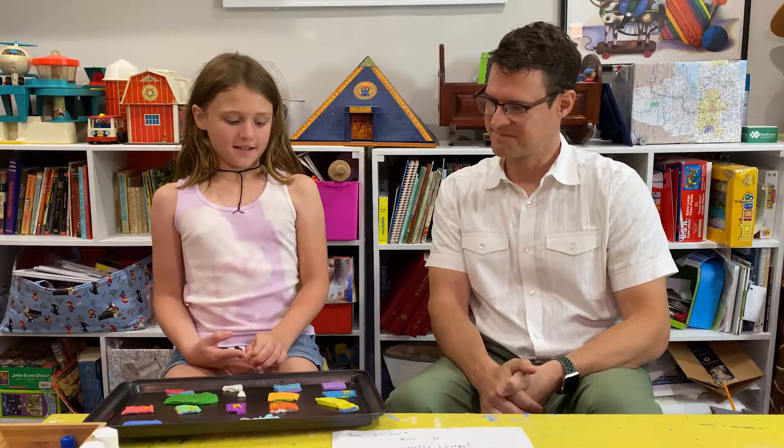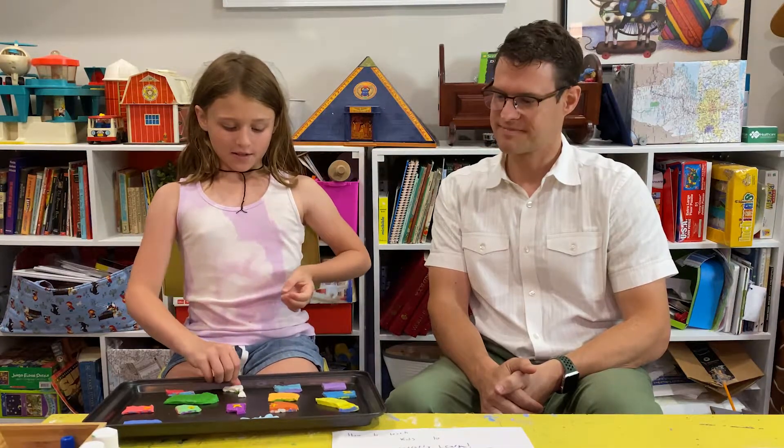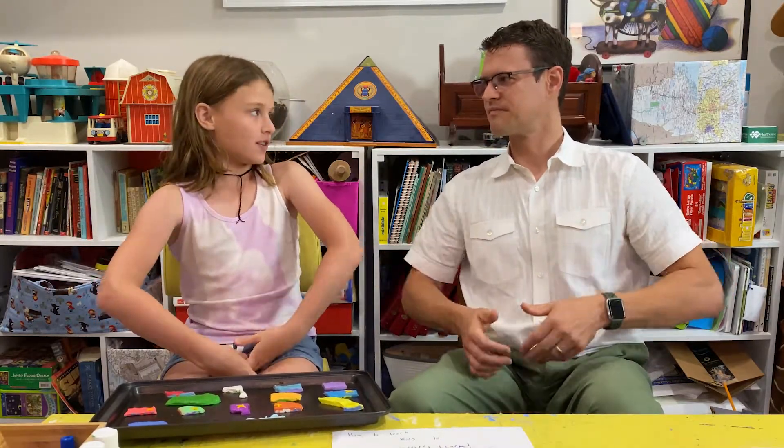And what did you learn from this exercise? I definitely learned the shapes of the states. I learned that they should have just done each state as a square — it would have been a lot easier. I learned about where our family visited and where my parents have lived, because I've only ever lived here in Georgia. So that's cool.